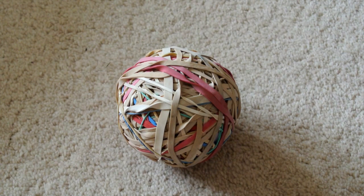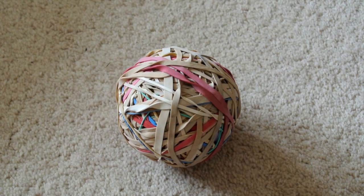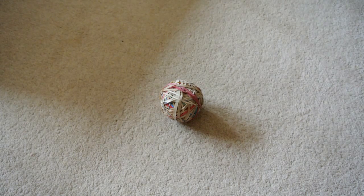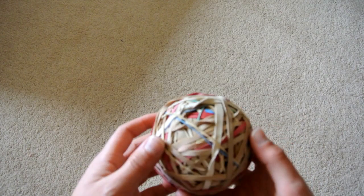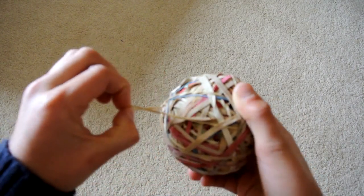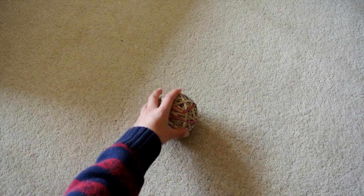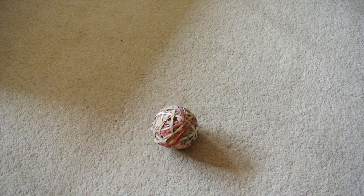Hello everyone and welcome to another video. Today we have an elastic ball. I'm doing this to show you what I am actually doing. This elastic ball does bounce quite a lot — it is awfully big. It does have a lot of elastic bands, that's where the name 'elastic ball' comes from. I think what they start off with is maybe a piece of paper inside it and then they just wrap elastic bands around it.